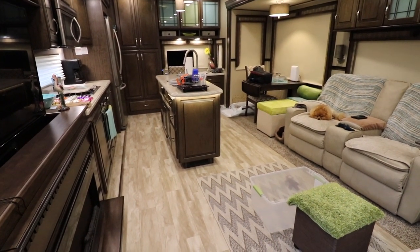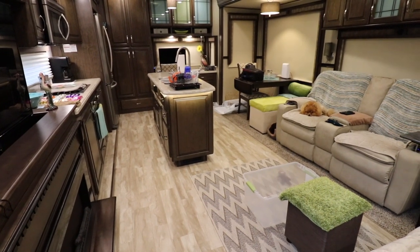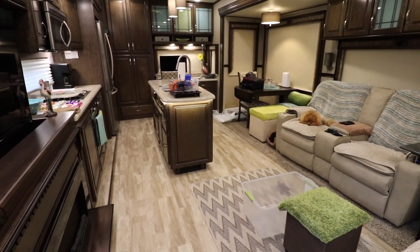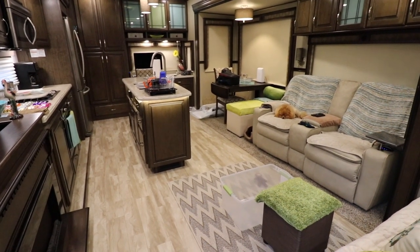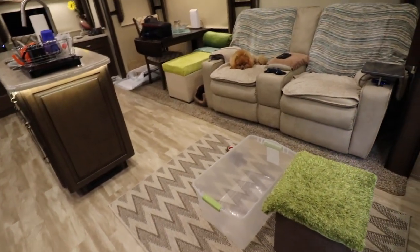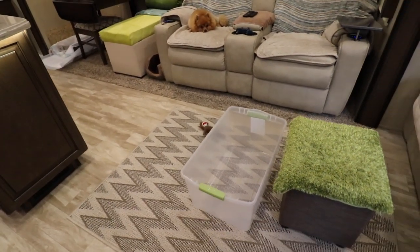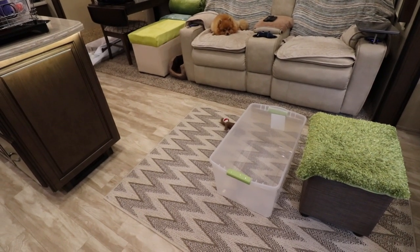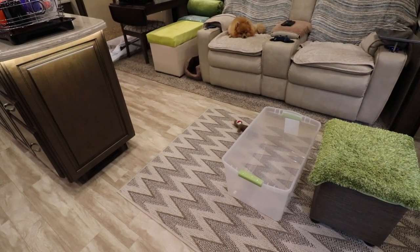The day before, which is today, we will go ahead and start packing some of the knick-knacks and things away that can possibly fall as we're pulling the RV. We have this little plastic bin right here on the floor and we will put pretty much all of these smaller items and the knick-knacks in it.